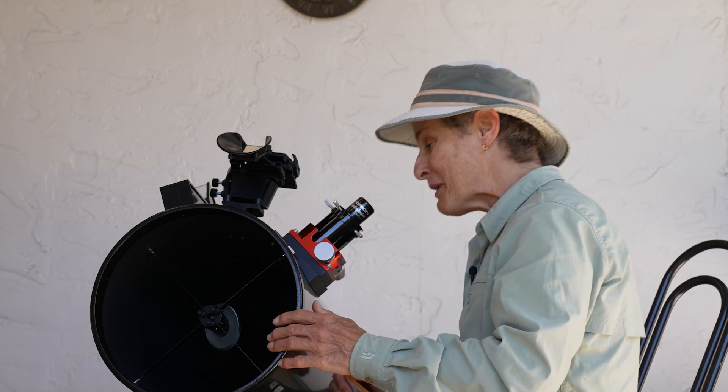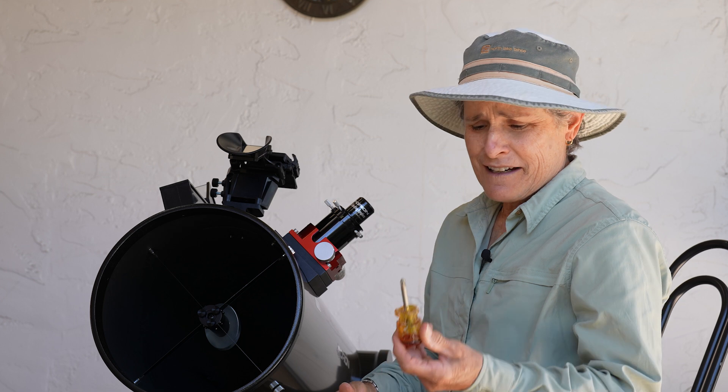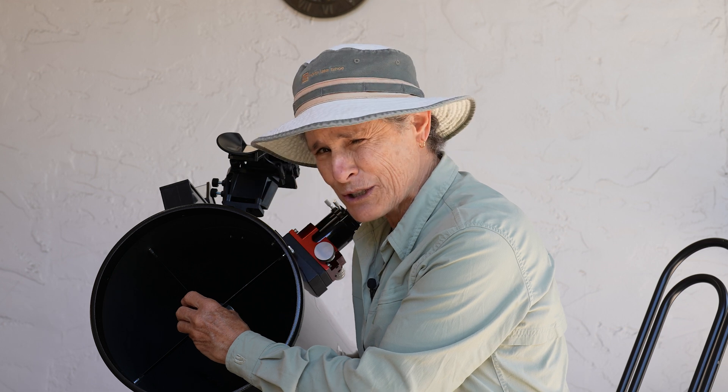I needed collimation anyway, because I took it camping and it was bouncing around in the car. So now you collimate it the same way. I still have the central screw, which takes a Phillips-head screwdriver, and you loosen that a little bit.